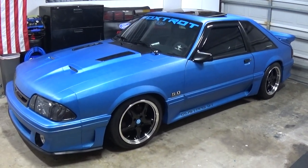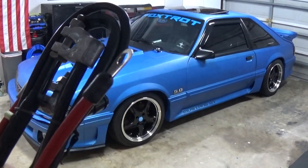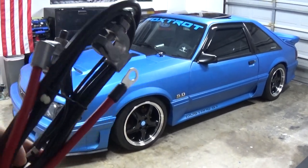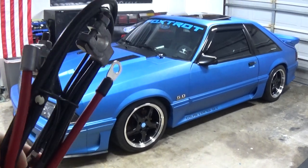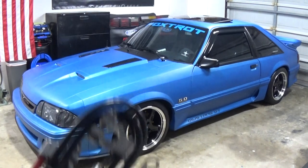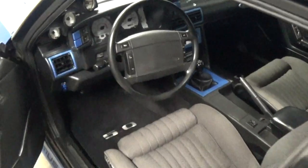Welcome back to another episode of Mustang Motivation. Today we're going to be installing a power and ground cable - brand new from LMR, really high quality - changing out the old corroded and beat up cables that are in there. Hope you guys enjoy.